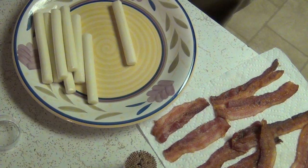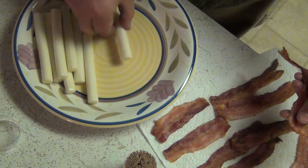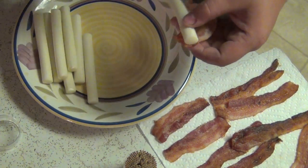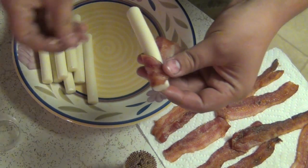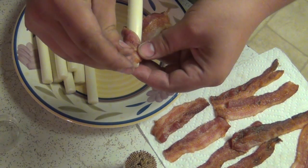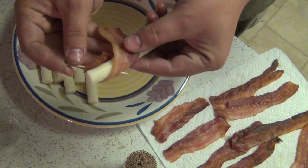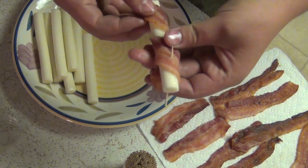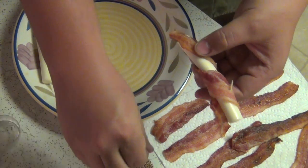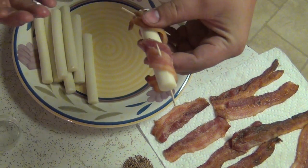Whenever you cook your bacon, 20 minutes is the maximum amount of time you want it in there, but you don't want it to get too crispy so you can still wrap it around the cheese sticks without it snapping. If it's gotten a bit too dark, go ahead and remove the crispy bits. Then get your toothpicks, cheese sticks, and bacon, and start wrapping the bacon around and use the toothpick to stick it, and then wrap it all the way around and use another toothpick to secure it on the other end. Just do that until you run out of bacon or cheese sticks.